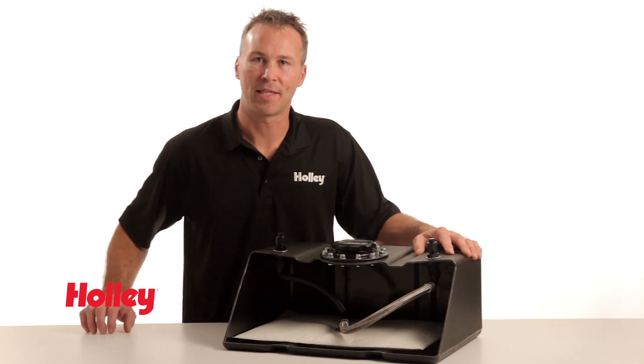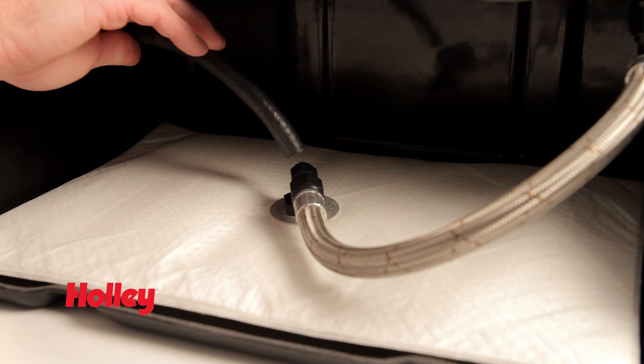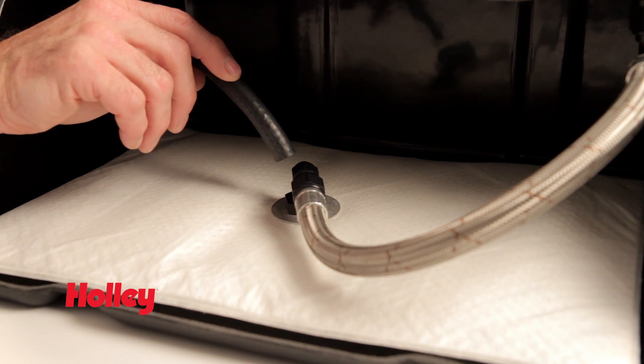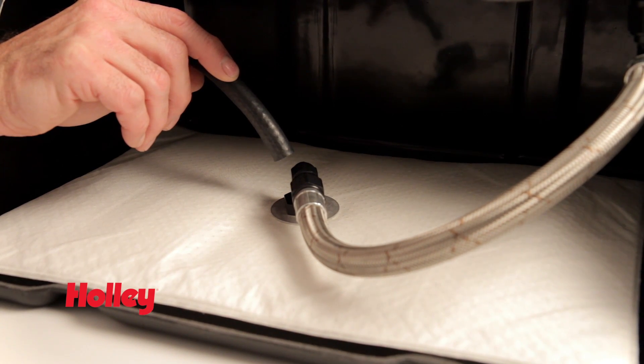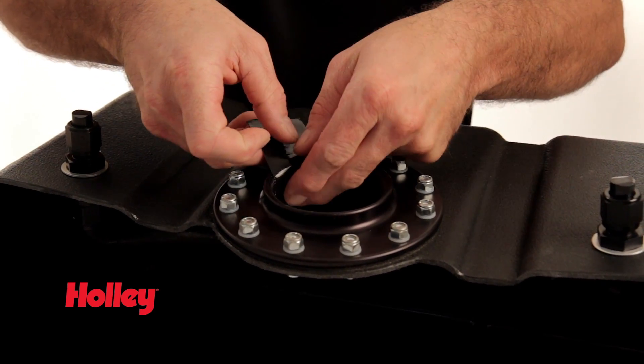If your system utilizes a return fuel line, such as this one, you should direct the return fuel over the top of the feed line, approximately one inch above the mat. This helps maximize fuel scavenging.